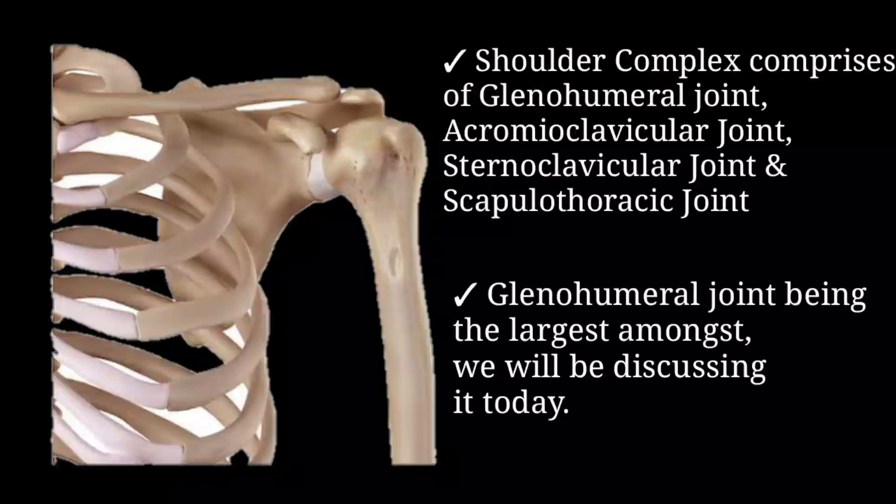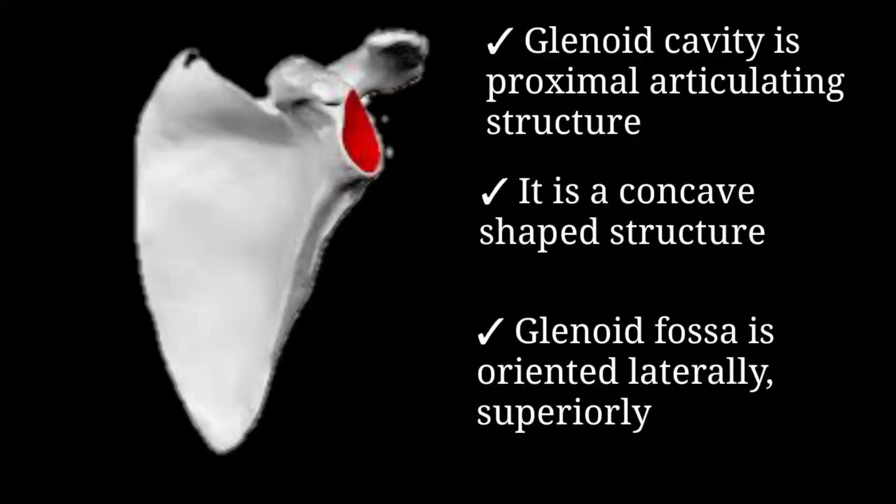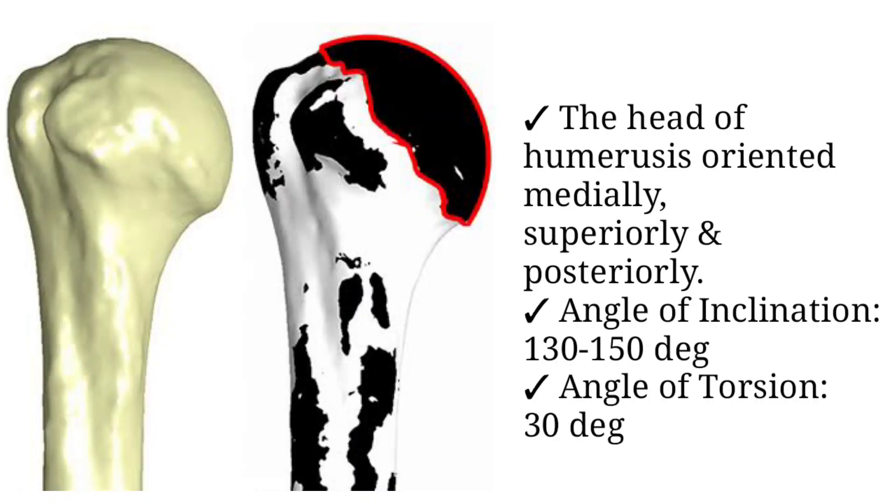It is a classical synovial type of ball and socket joint. The proximal articulating structure is the concave shaped glenoid fossa, which is a part of the scapula. The glenoid fossa is oriented laterally and superiorly. The distal articulating surface is formed by the convex shaped head of humerus, which is oriented medially, superiorly, and posteriorly.